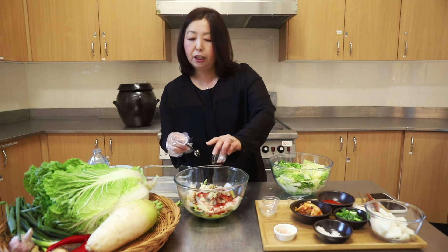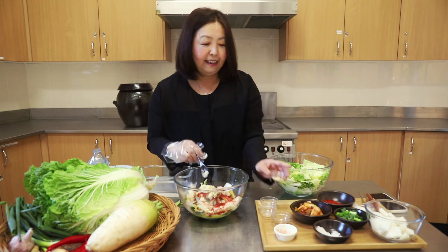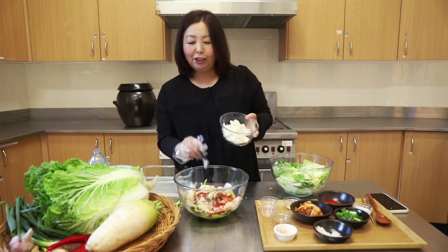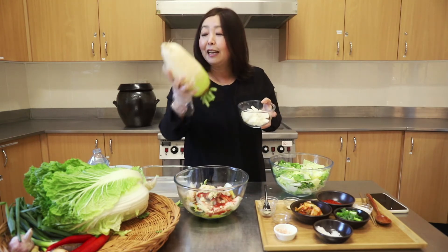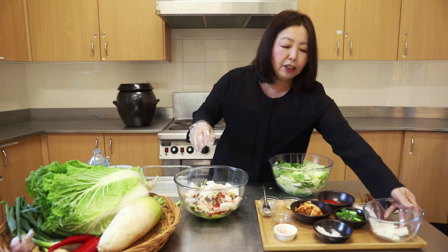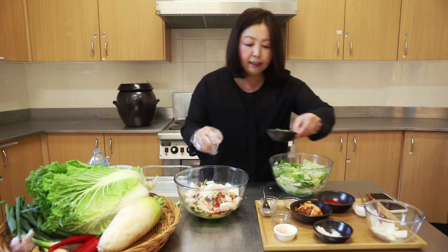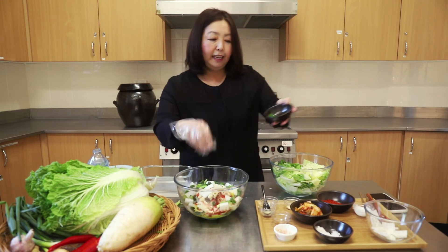I'm going to add a bit of the salted shrimp and some fish sauce — the Korean one is good because it's saltier, but any fish sauce from your cupboard will work. Lots of this fishy sauce, and a little bit of sugar just to counteract the spiciness. I've also got some radish here — it's the Robin Hood to your Batman, an optional ingredient but please add it for extra crunch and flavor. And last but not least, some chopped green onions.